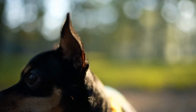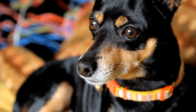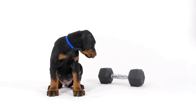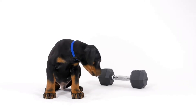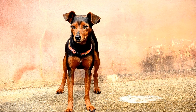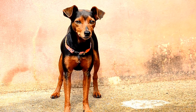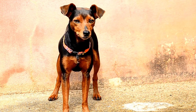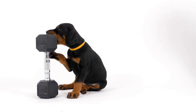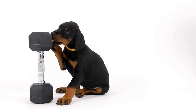3. Practice indoors first. Begin the training process indoors where there are fewer distractions. Choose a quiet and comfortable space for your Doberman to practice walking on a leash. Start by holding the leash loosely and encourage your dog to walk beside you using positive reinforcement, such as treats or verbal praise. Make sure to keep the training sessions short and rewarding to maintain your dog's interest and motivation.